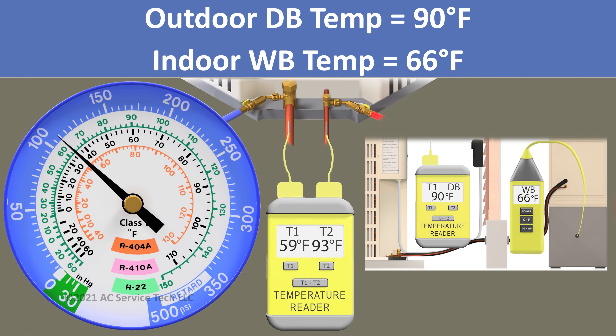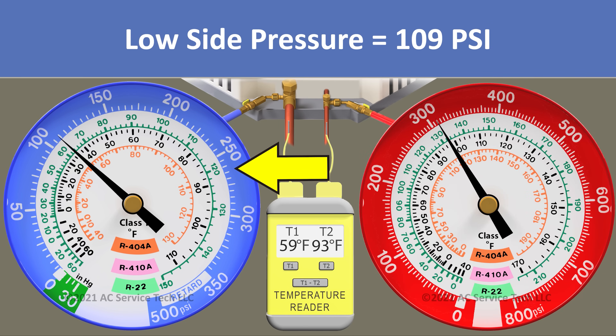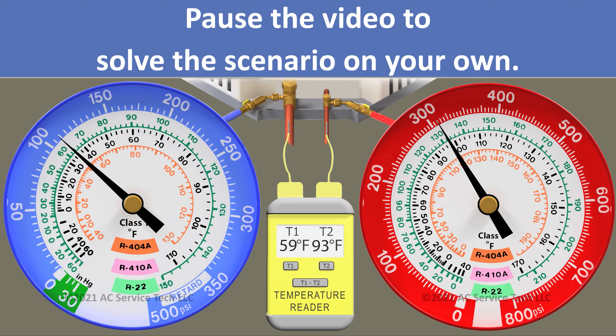In scenario 4, we have an outdoor dry bulb temperature of 90 degrees and an indoor wet bulb temperature of 66 degrees, so our target is 13 degrees. On our blue gauge we measure a pressure of 109 psi and we have a line temp of 59 degrees.